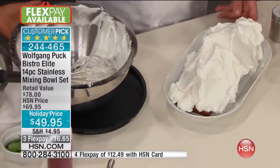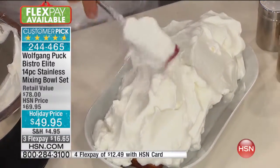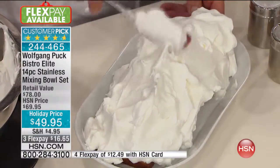I had no idea that you could bake in these — that you can put these in the oven up to 400 degrees. That's pretty impressive. You don't think of mixing bowls as bakeware, but you're right.